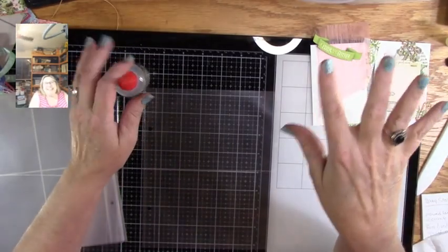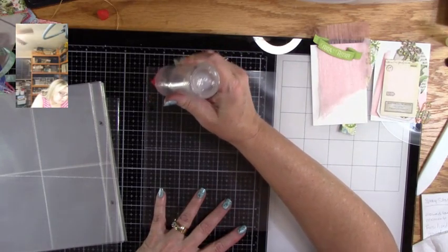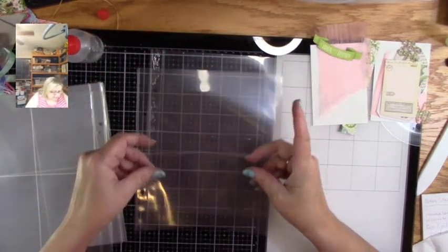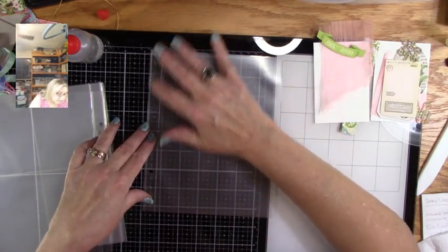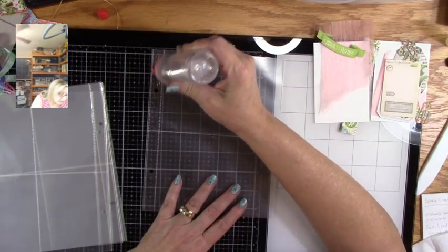We're going to use fabri-tac or art glitter glue — both work on plastic — and we're going to lay these right down on top of each other. Make sure the holes are lining up and the pages are lining up, because this is going to make your project look nicer. Push them together and make sure they're not moving, then do another one — we're just going to glue all of these together.